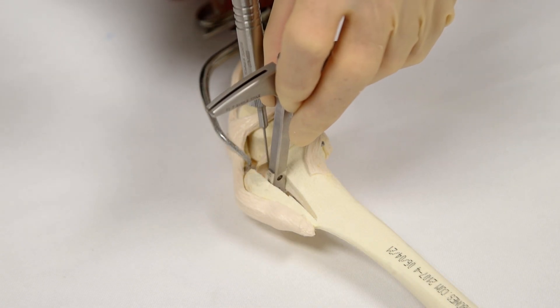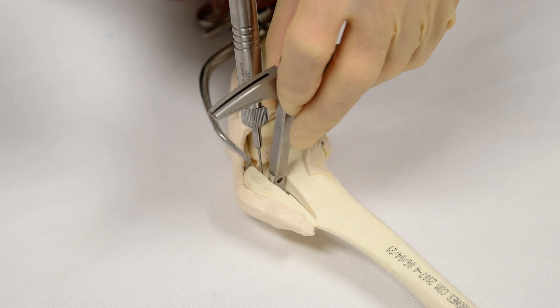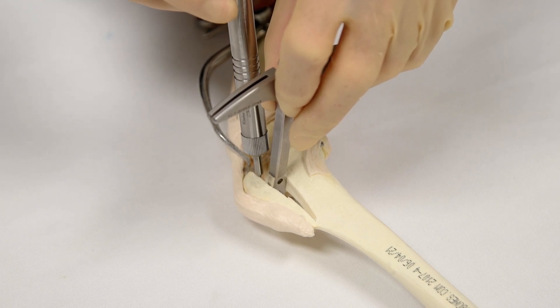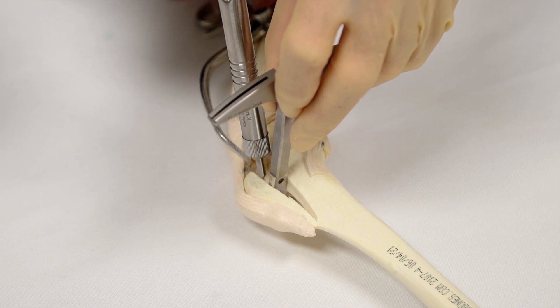The depth of the caudal cut surface of the tibia is measured near to the proximal aspect of the osteotomy. This measurement indicates the length of cage required. If between measurements, select the shorter cage.